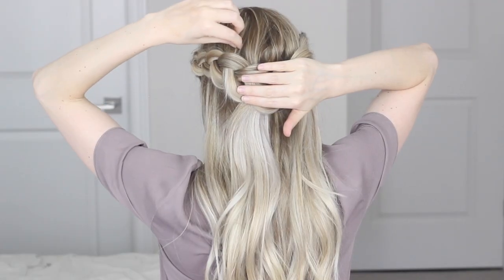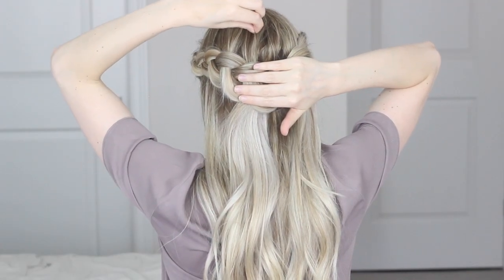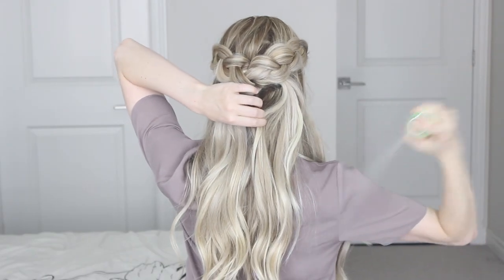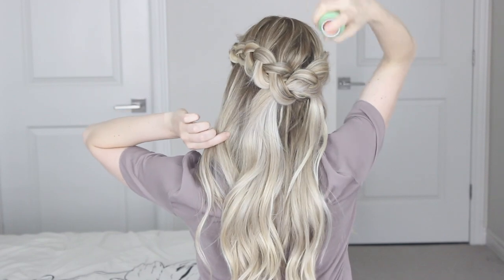Then I gently pulled on the hair at the crown of my head to give it a little bit more volume, and finished up the look with some Garnier dry conditioner to help add shine and smooth away any frizz.